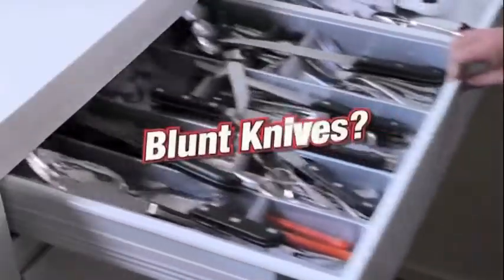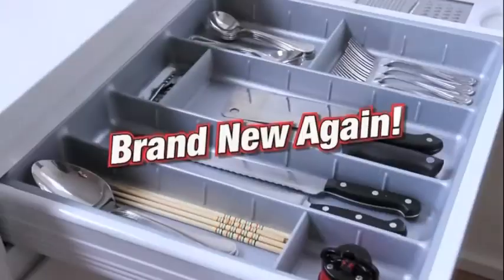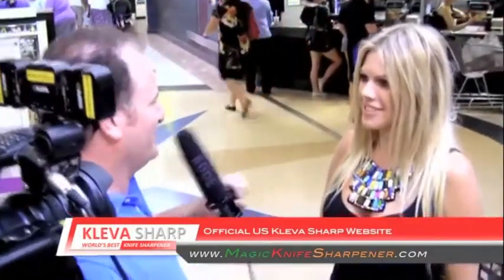Hi, James Cheney here for Cleversharp, the world's best knife sharpener. You've seen how you can make a drawer full of blunt knives brand new again. Well, don't take my word for it. Have a listen to these people who bought one and hear what they have to say.